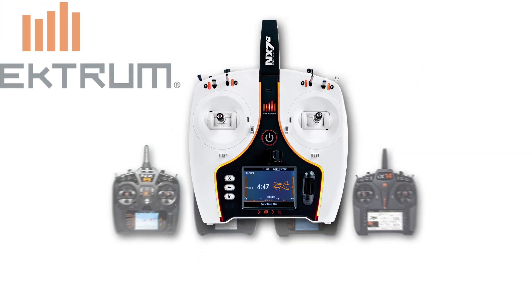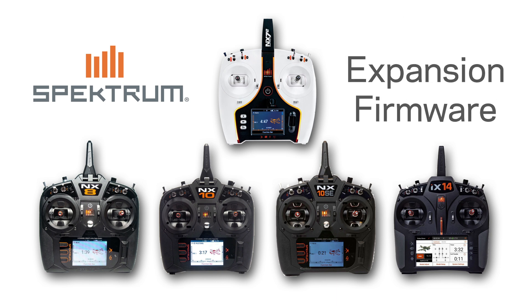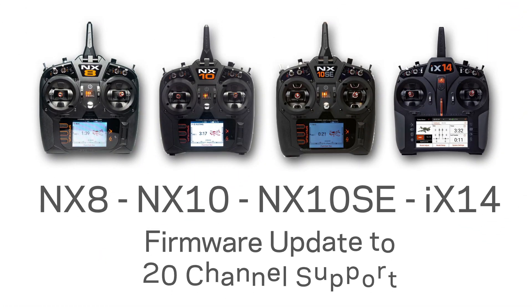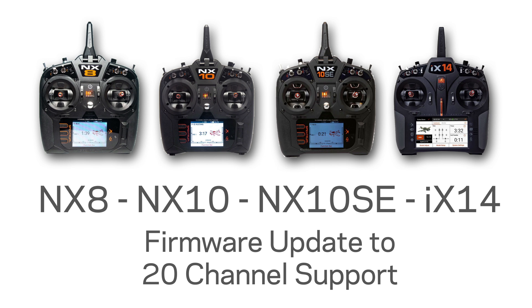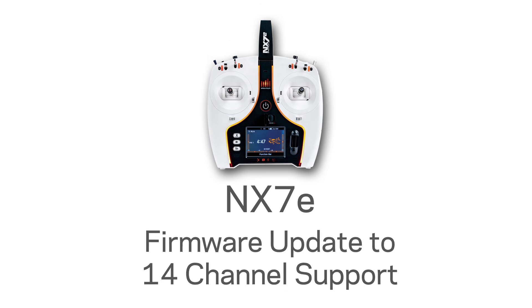Get ready to unlock the full potential of your Spectrum NX and IX radios with the new Spectrum Expansion firmware. This update will unlock your NX8, NX10, NX10SE, and IX14 with full 20-channel support. The NX7E will also be upgraded to 14 channels.